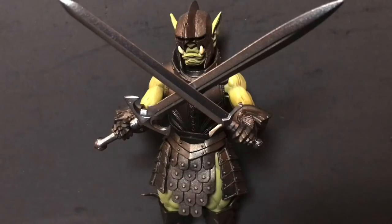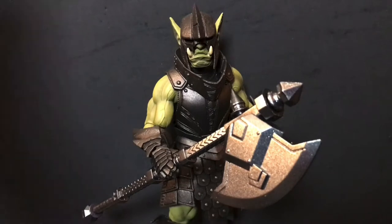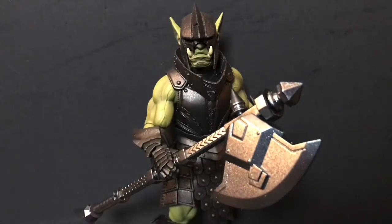First up, the Orc Legion Builder includes the two standard broadswords we're used to seeing in the Mythic Legions line. Next up, he comes with the standard larger-sized battle axe, and as par the course for this line, you can take off that little spike on the back and put on this extra axe head to make it a double-headed battle axe if you so choose.